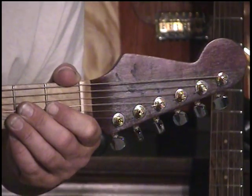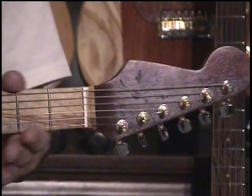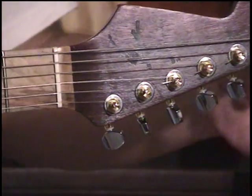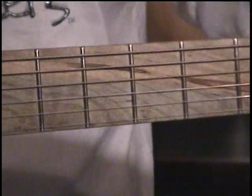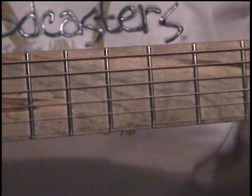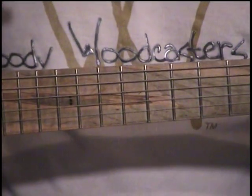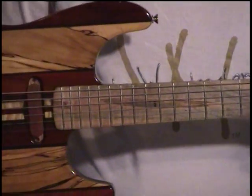It's got the sister neck, except it's a reverse headstock. It's a purple heart neck with the same ambrosia maple fretboard. There are no dot markers on this. One of them's got mediums and one of them's got jumbo frets.